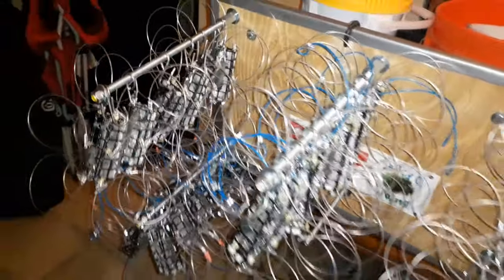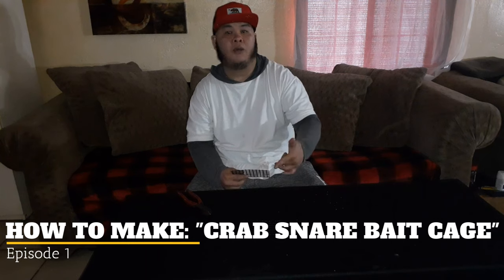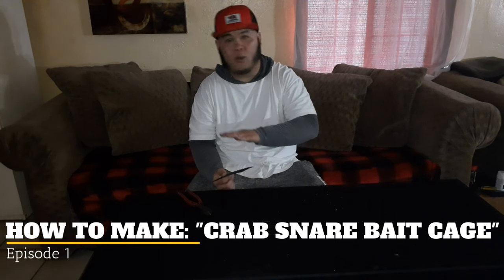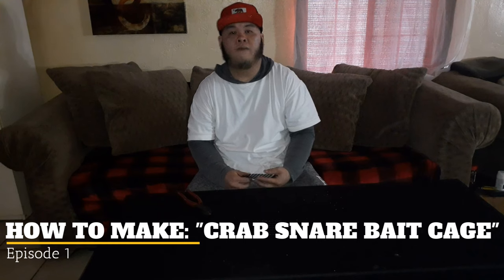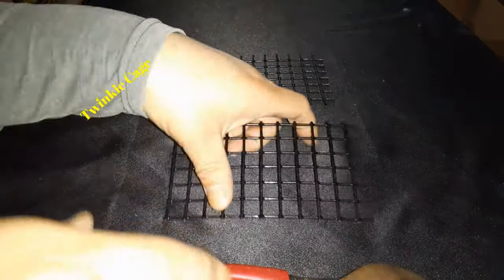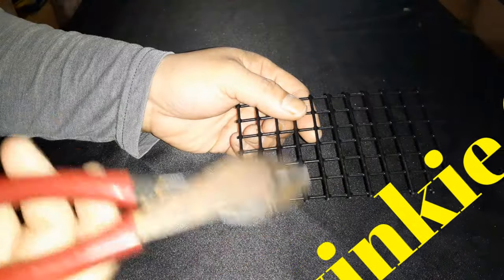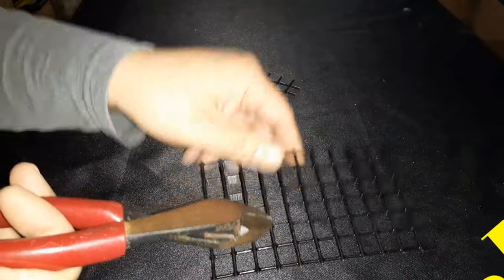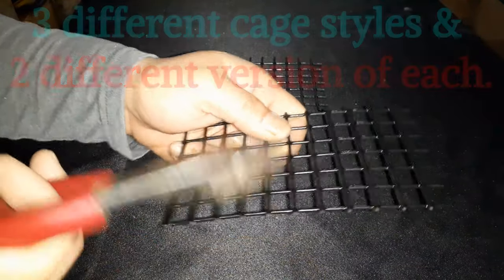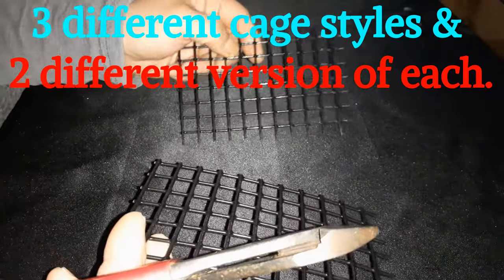When it comes to shape and size, these are what I use and what I recommend. I'm going to show you how to make the cage — the twinkie, the brownie, and the granola cage. The first thing you're going to learn is how to cut your mesh. You can use pliers — they cut the mesh pretty well. I'm going to show you two versions: my version, and another common version.